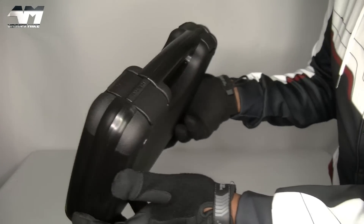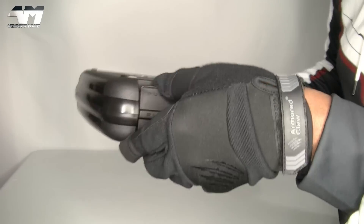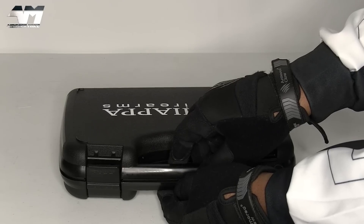Very nice! Loving how these are done! People, this is the Chiapa Charging Rhino 50, or Fiddy if you're that way inclined.